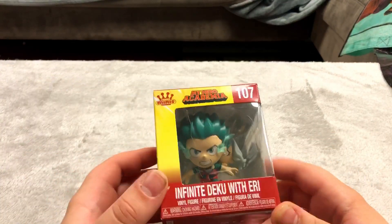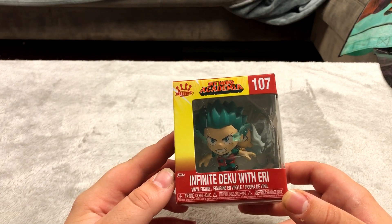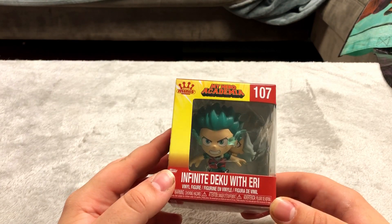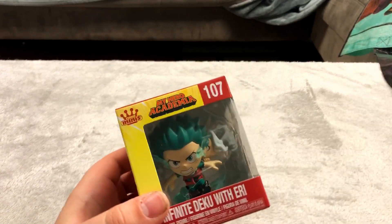These are much cheaper than Funko Pops but in my opinion I think they're better. This is Infinite Deku with Aerie — I don't know what those words mean because I don't watch My Hero Academia — but I like these much better than Funko Pops.